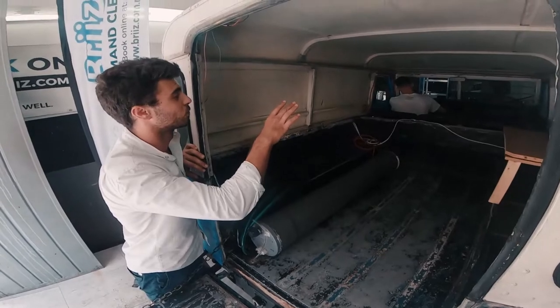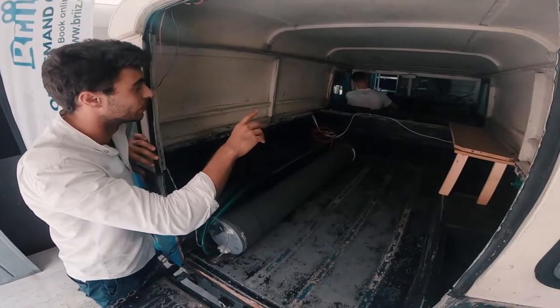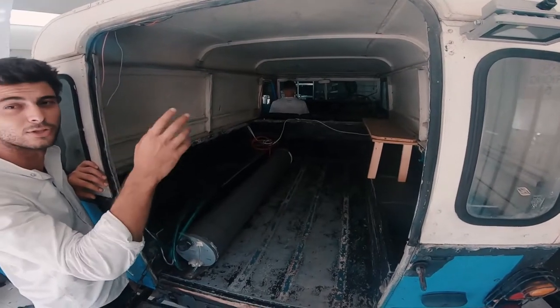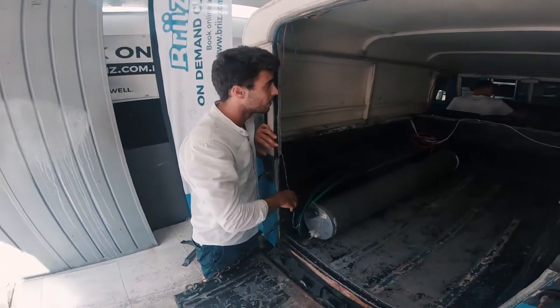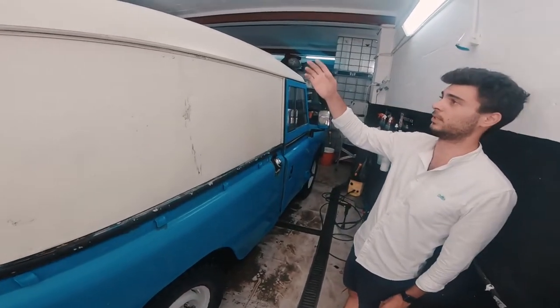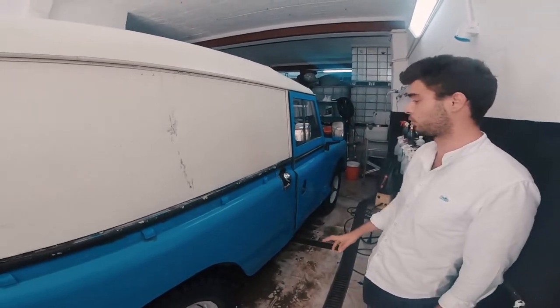The glass was done — like you can see the front — with vinegar, around 3 to 4 times, getting off that extra dirt and grime. On the outside we started off with a degreaser wash and a power wash just to get rid of that extra grime.